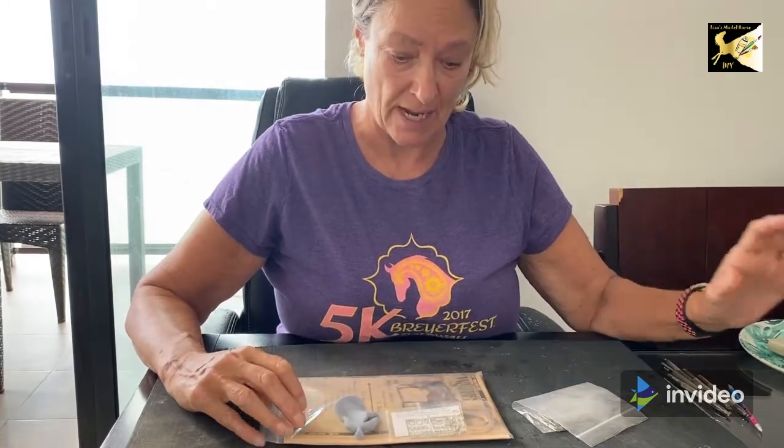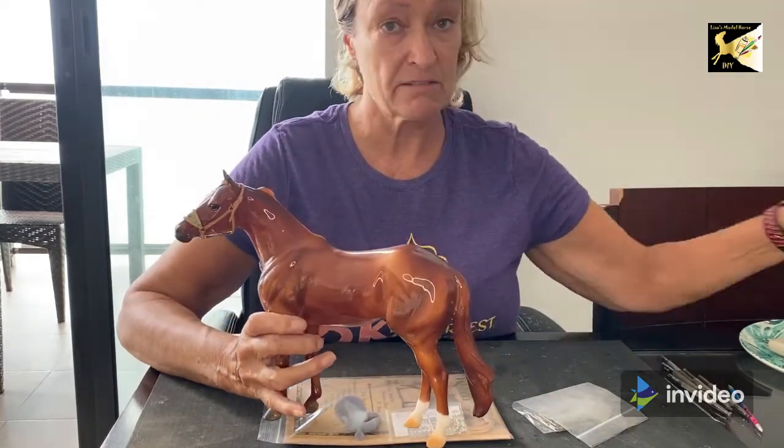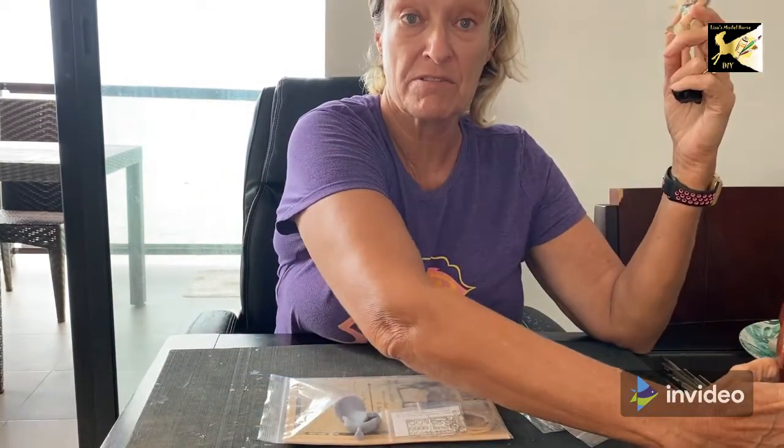We're going to be looking at making the saddle, tooling the saddle, fitting it to a horse, and figuring out which doll is going to ride it, and how the doll is going to be dressed.